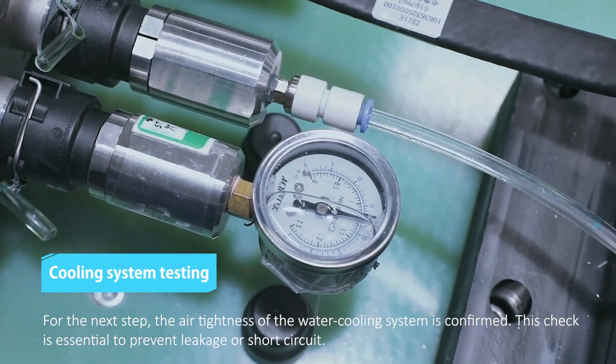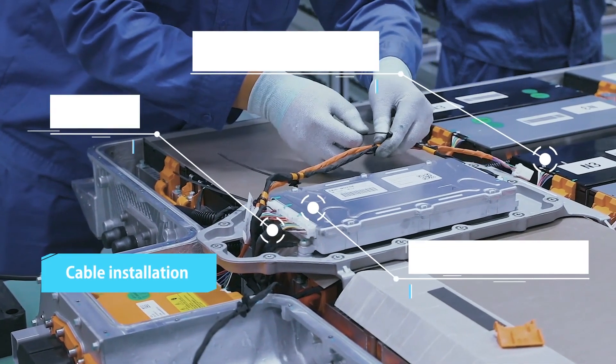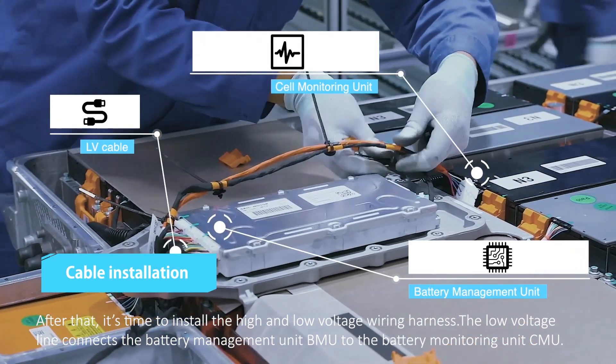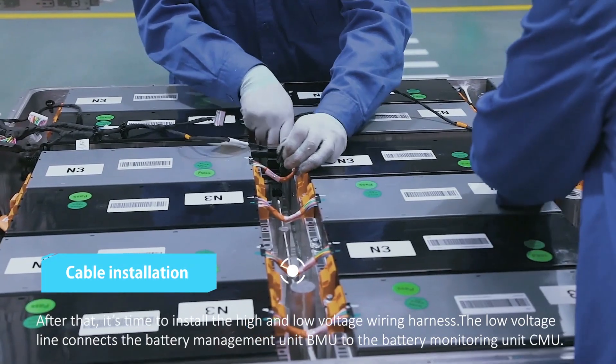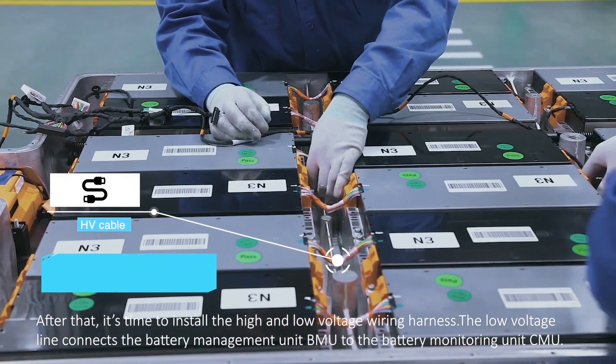For the next step, the air tightness of the water cooling system is confirmed. After that, it's time to install the high- and low-voltage wiring harness. The low-voltage line connects the battery management unit, BMU, to the battery monitoring unit, CMU.